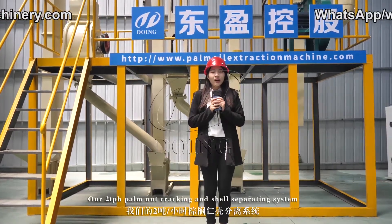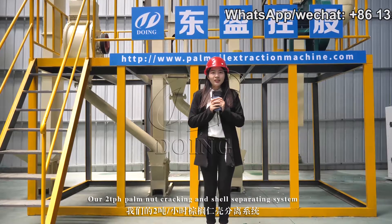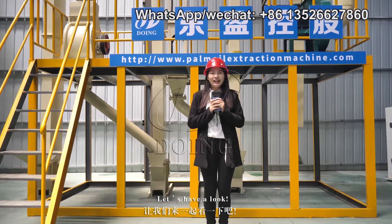Today we are going to introduce you our two-ton per hour palm nuts cracking and shell separating system. Let's have a look.